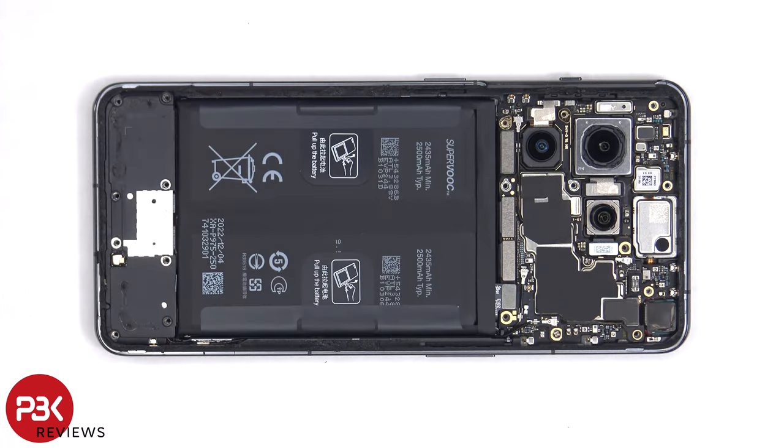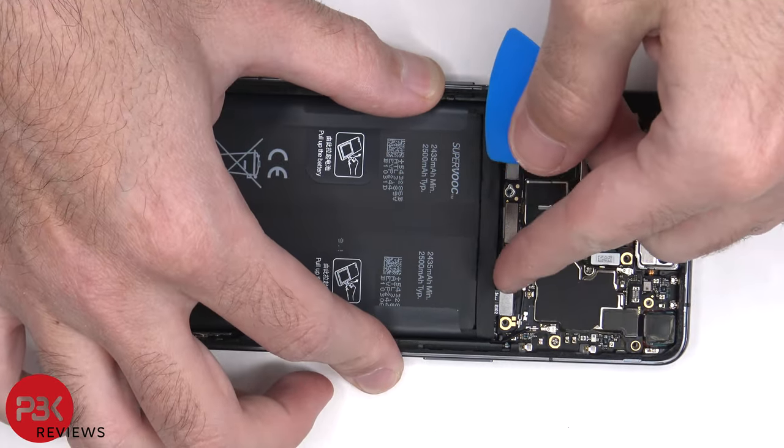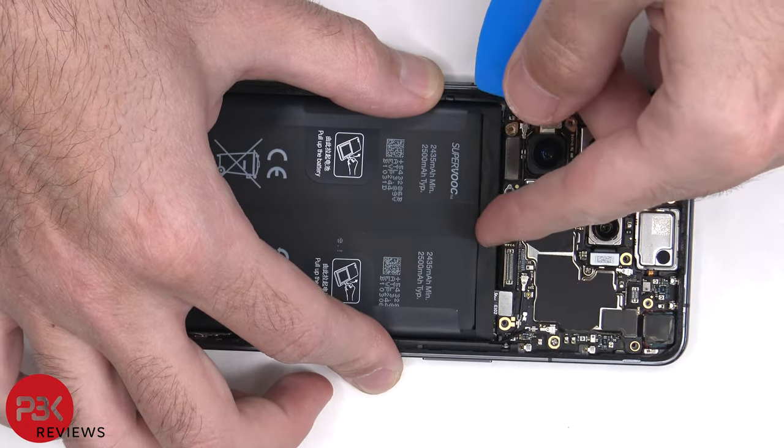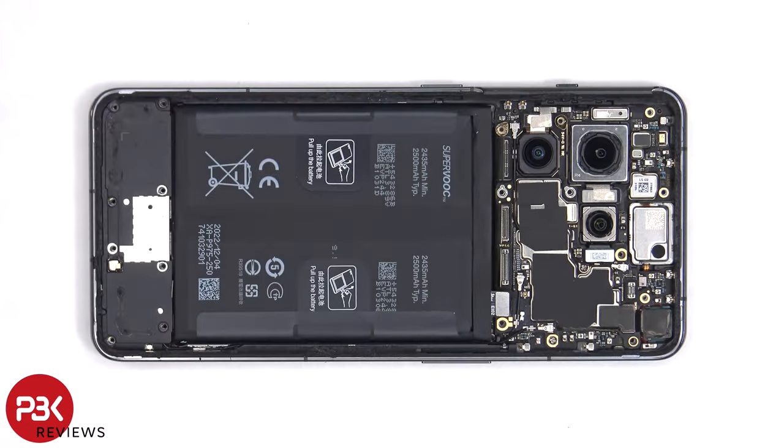The battery cable can now be disconnected, followed by the rest of the cables. There are also two coaxial cables on the bottom right side of the board, which need to be disconnected by just popping them off.